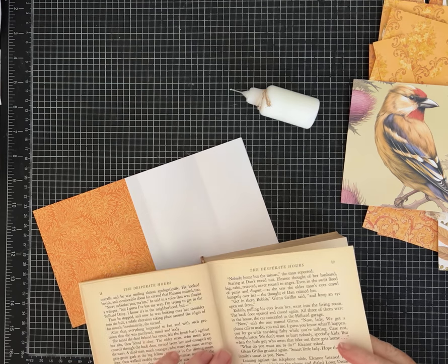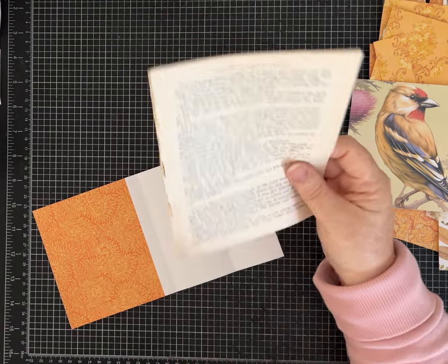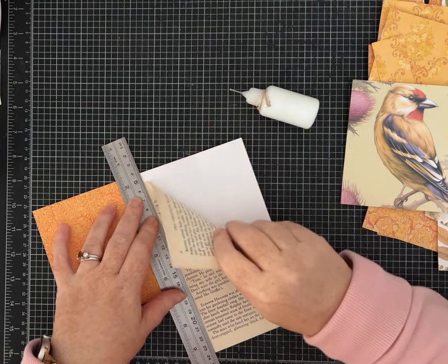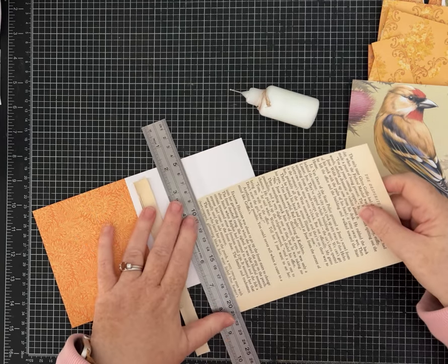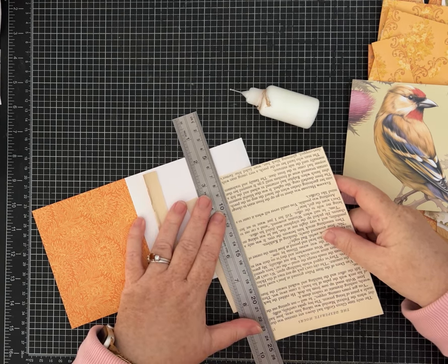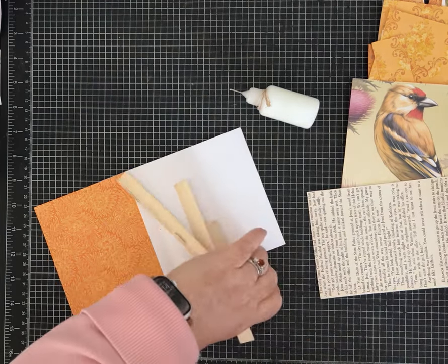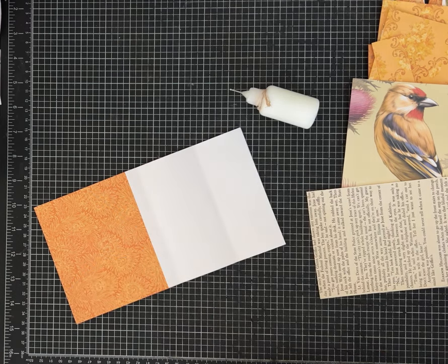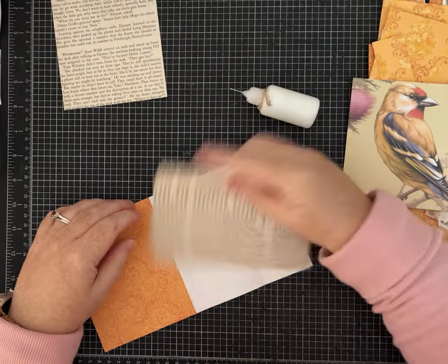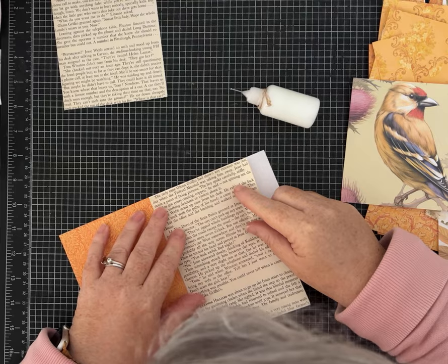If you watched my recent video on how to do a hidden spine junk journal, I gutted a couple of Reader's Digests — one from the seventies and one from the fifties. I've got some really pretty book page to work with. I love crafting with book pages; it's nice and thin, great for writing little words and quotes. I save a lot of them.